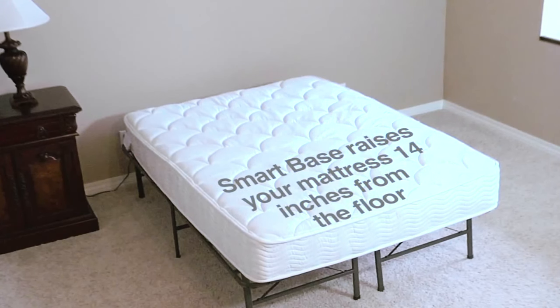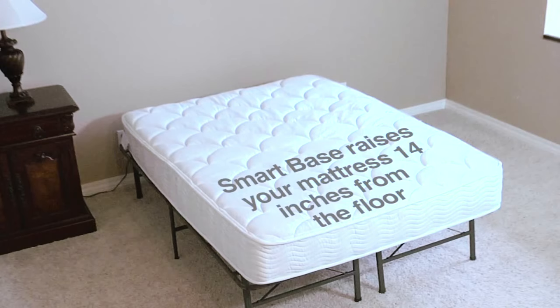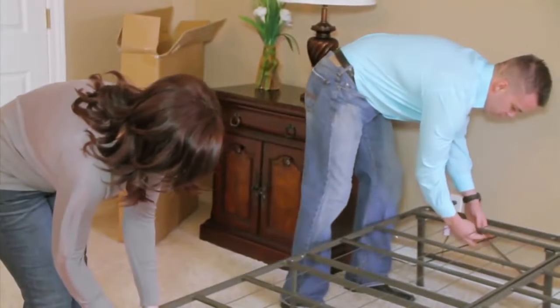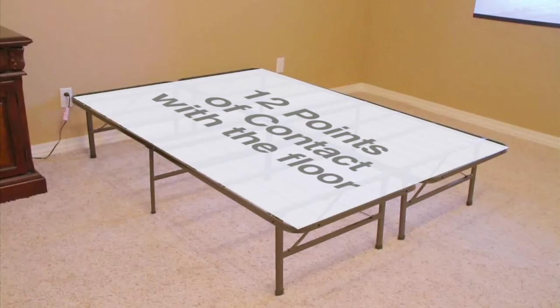Smart Base raises your mattress 14 inches off the floor, so it's easy to get in and out of bed. It is made of durable steel and tested to support 2,400 pounds, with 12 points of contact to the floor for maximum stability.